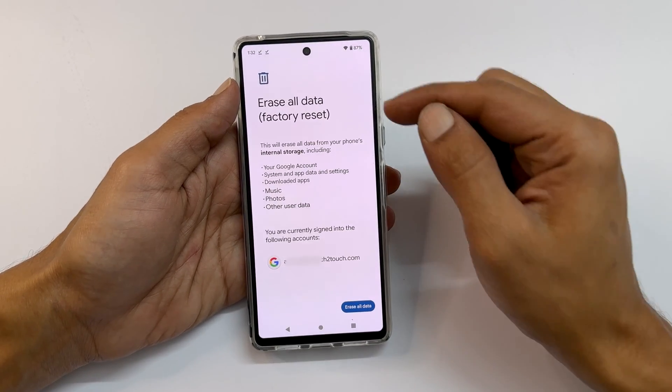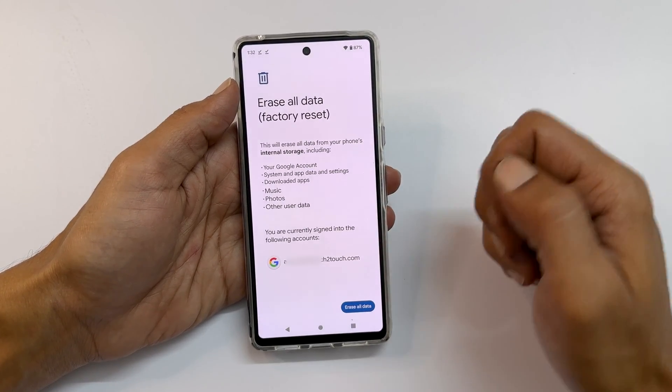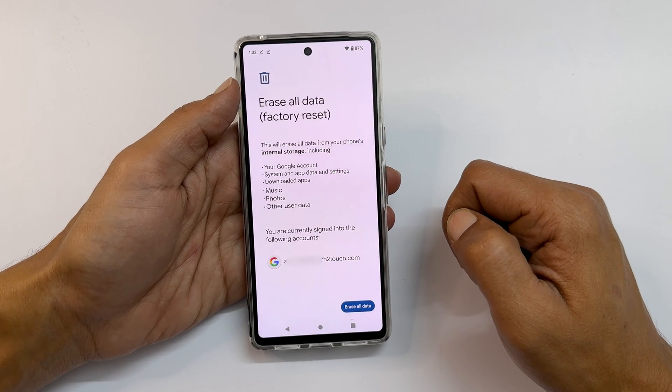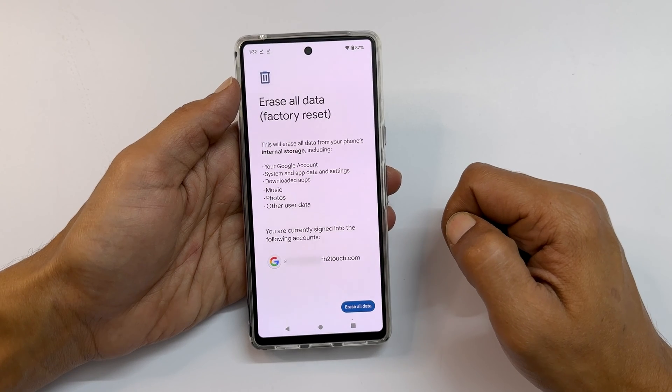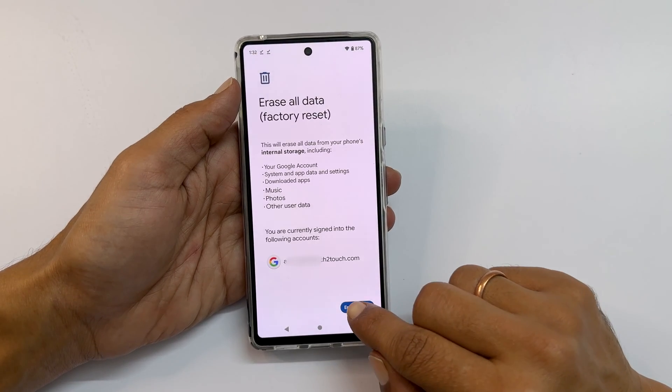You will get a page which gives information on what data will be removed from the internal storage of the phone post factory reset. Tap Erase All Data to continue.